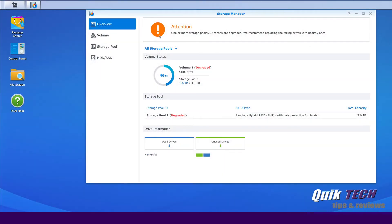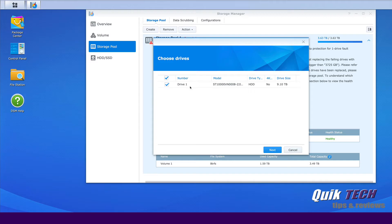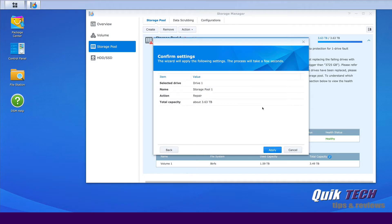Let's take a look at the storage manager. In the overview screen we can see a big exclamation point with the word 'Attention' — that's because we pulled out the first drive. You can see it's degraded, and in the drive information at the bottom we have one drive still being used and one unused drive. Let's go over to the storage pool, go to Action, and click Repair to begin the rebuild process. Here you can see drive number one — we'll say next. It says all of the data on the newly added drive will be erased; are you sure you want to continue? That's fine, it's a brand new drive, so we'll say OK and then click Apply.